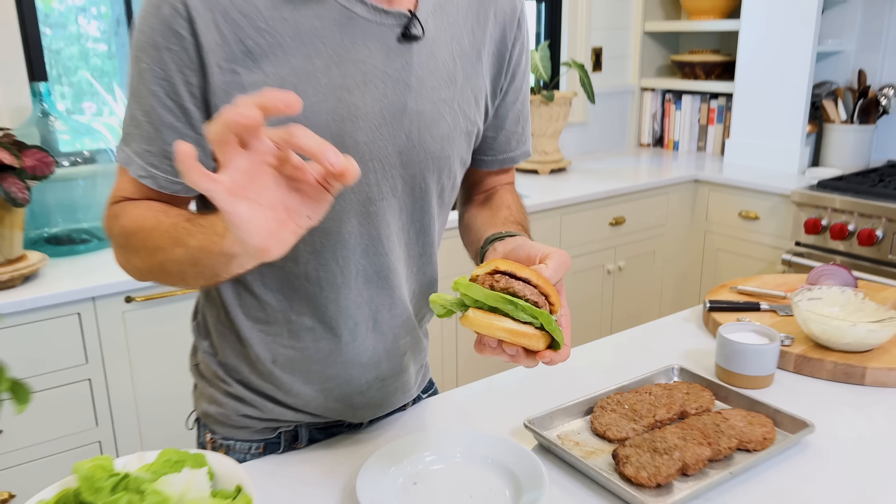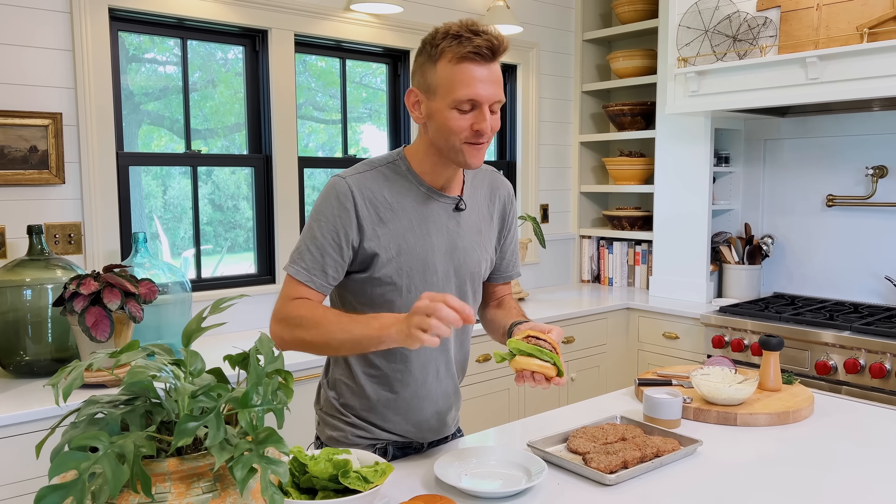I just made perfectly grilled pork burgers. Forget the beef — I'm gonna take you through each step on why these have so much flavor, are super easy to make, super economical, and really bring in the grilling season. Let's make some.